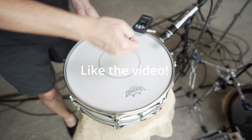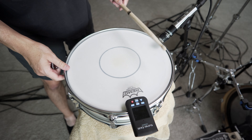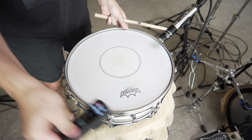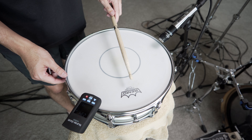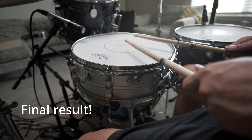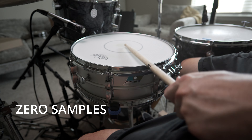If you're getting value out of this video, do me a favor and smash that like button right now. Now that we have the batter head and the resonant head in tune with each other, let's hear the result of this. Thanks guys.